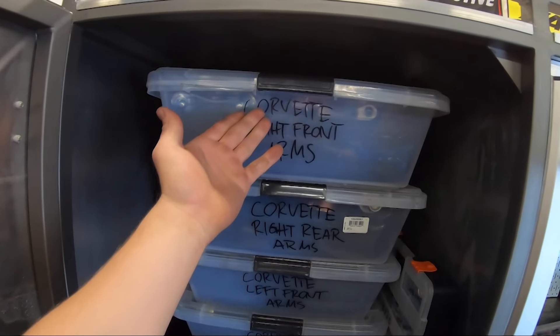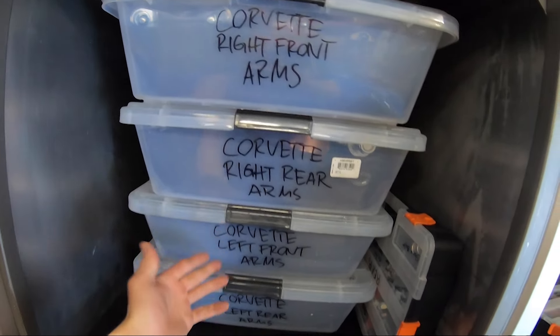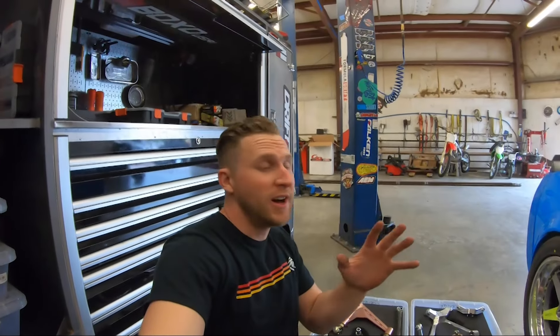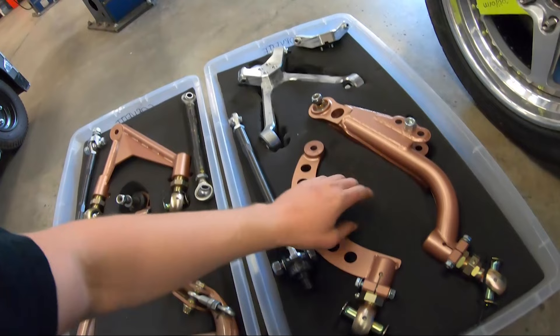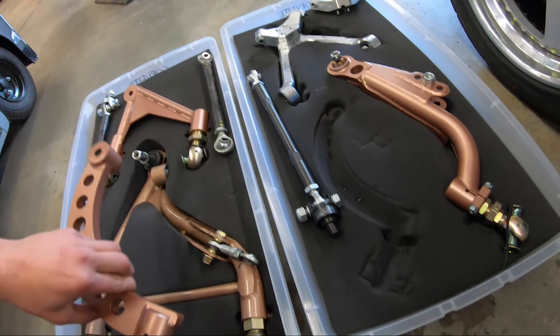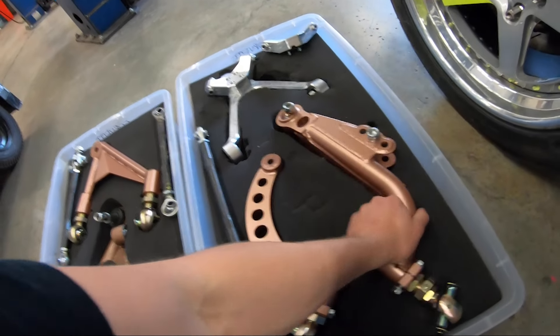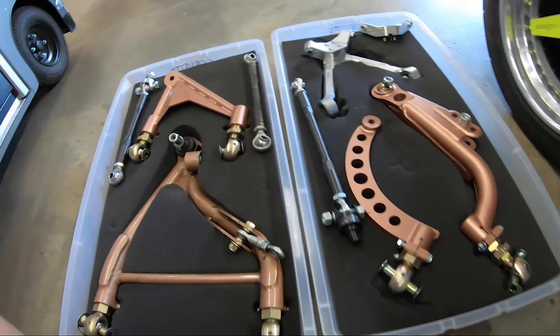Check it — front arms, rear arms, left front, right front. It's all labeled. What we've done is separated the suspension by corner for the car and then cut out in high-density foam exactly the place where it needs to go. That way, if you ever need to use an arm, you know it's there, and then you remember what you took. Same for the rear.